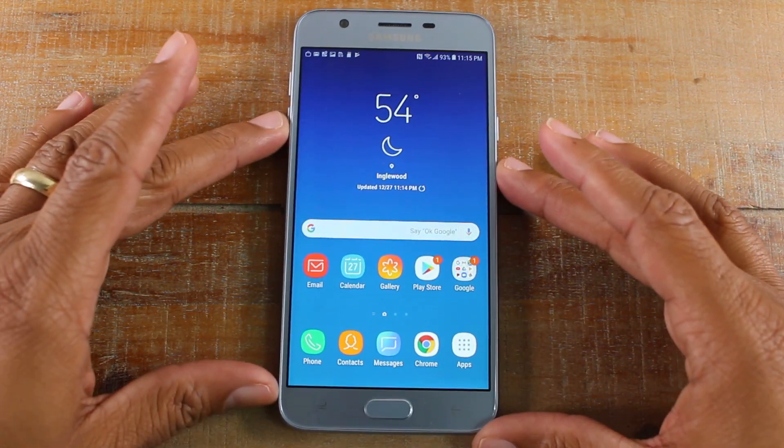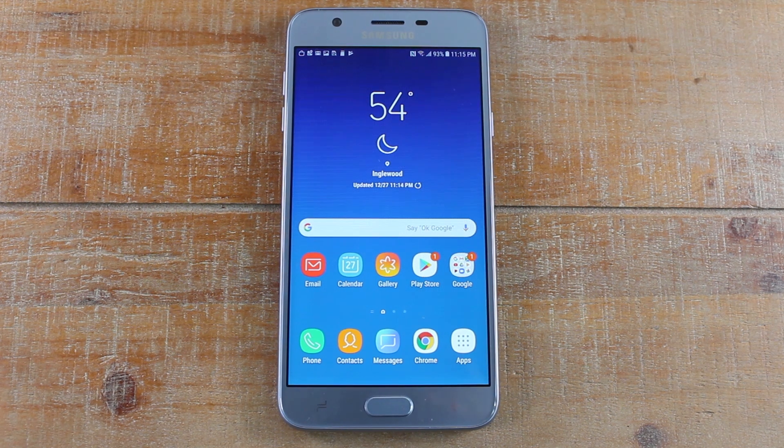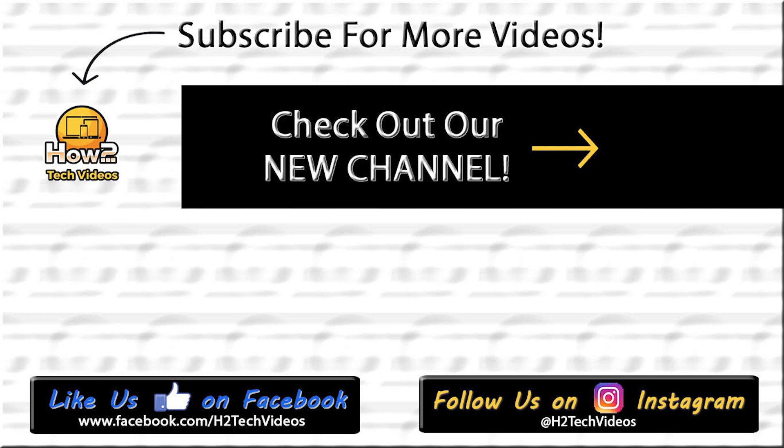Hope you guys did find that helpful. Make sure you like, favorite, and share if it was helpful. Hit that subscribe button and make sure you also follow us on Instagram at h2techvideos for monthly giveaways and a bunch of cool stuff. Check out our new site, Tech Made Easy, on the next screen — click on the green bubble to subscribe and see all the other awesome content we have for the J7 on that channel. Thanks again for watching, take care and have a good one.